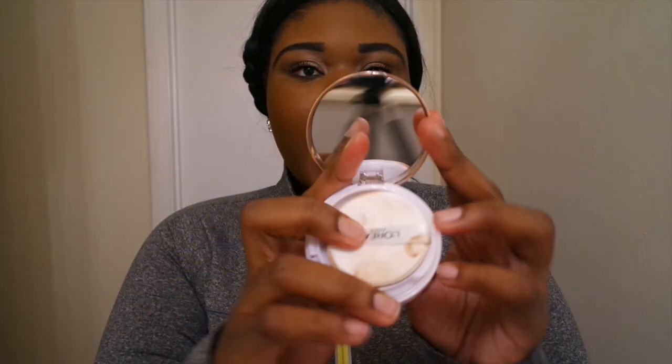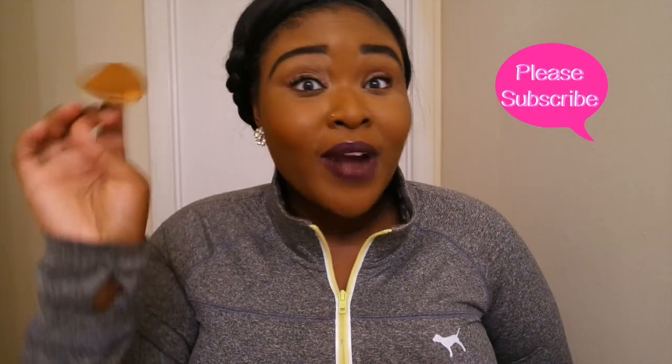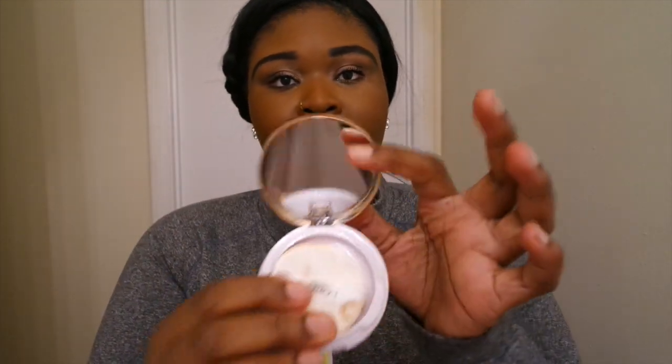You open it up and there's a sponge applicator. I did try to use it and I do not like the way it feels. Usually when I buy eyeshadow from the drugstore I don't use the applicator they give because it's usually really cheap, and this is right along with that. I highly recommend that when applying this foundation you don't use this applicator and instead use a foundation brush or a beauty blender.